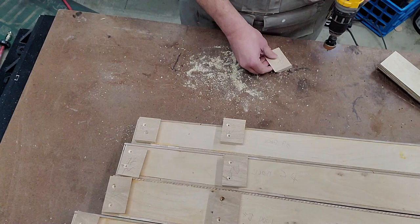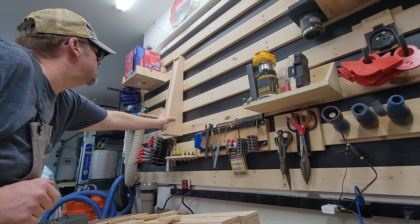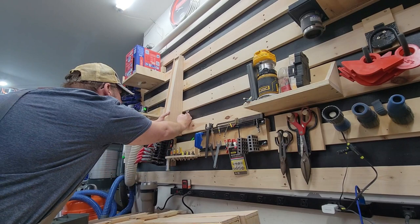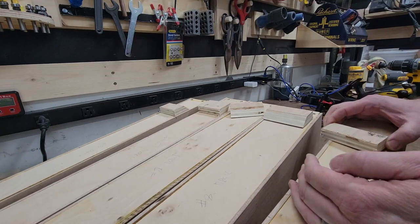Now I'm going to attach the top cleats with 1.5-inch wood screws. The location of the bottom cleats will differ depending on the spacing and size of your actual cleats on your wall. So I hang each till on the wall, stick the bottom cleat toward the bottom, take a pencil and mark the edge of it so I know exactly where to screw it into the bottom of the till, and repeat that for all the others. With the location of the bottom cleats marked, I go ahead and screw those in place.